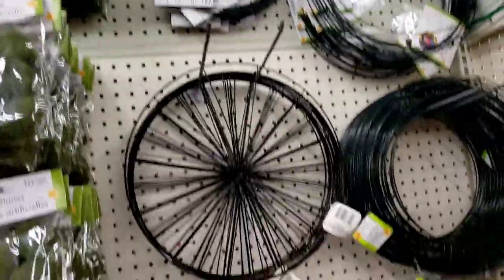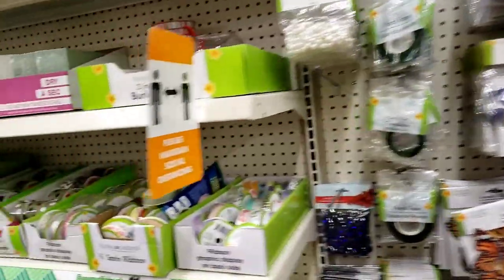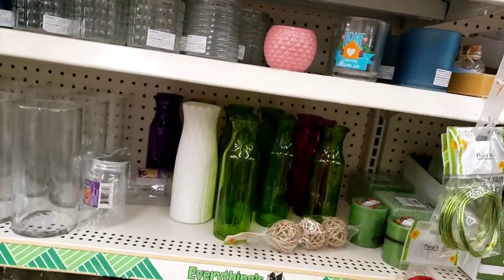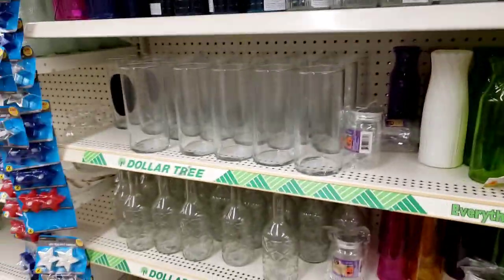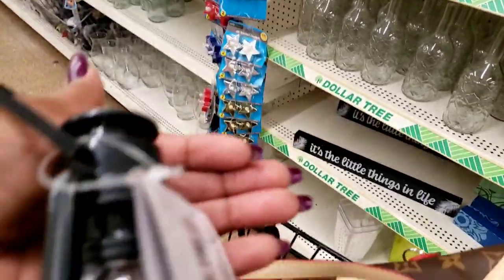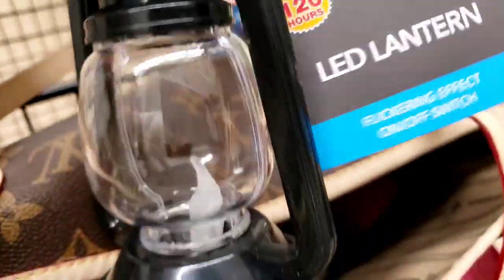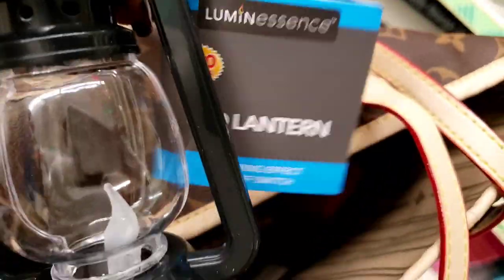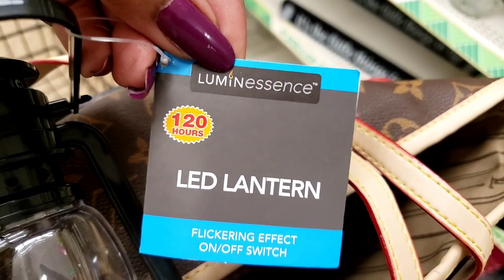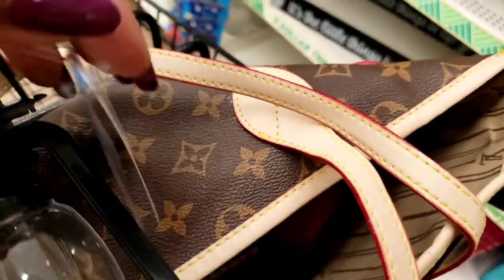Let me take it slower. One of my subbies said I was going too fast, so I will try to slow it down for you guys. I have a lot of those lamps that I had before, and these are the Luminescence LED Lanterns. 120 hours flickering effect, on and off switch.